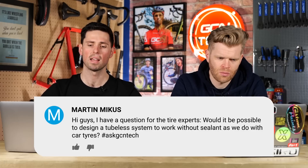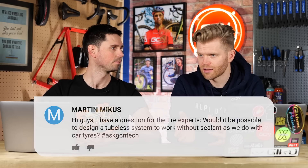Next question is from Martin. They say: I have a question — hoping to ask Pirelli Tyres, but unfortunately you've got to ask at the moment. Would it be possible to design a tubeless system without requiring sealant, as is done with car tyres? Using the proper ETRTO standards, a tubeless wheel and tyre should inflate without sealant and hold air. When tubeless tyres on road bikes started to happen, there weren't any standards in place. I remember I had some Vittoria tyres that didn't hold air very well without sealant.